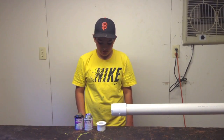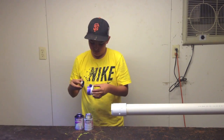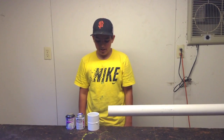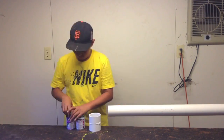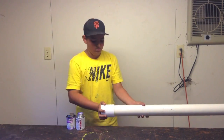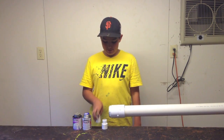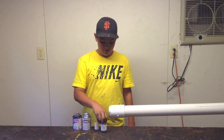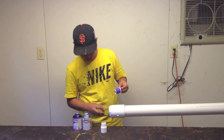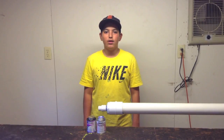Now you will glue the two-inch to one-inch reducer onto the two-and-a-half to two-inch reducer. Before the last step, we will glue a two-and-a-half-inch coupler onto the front of the barrel. The last step in making the barrel will be to glue a one-and-a-half-inch section of one-inch PVC onto another one-inch male adapter, which will then glue into the two-inch to one-inch reducer. The barrel is now completed.